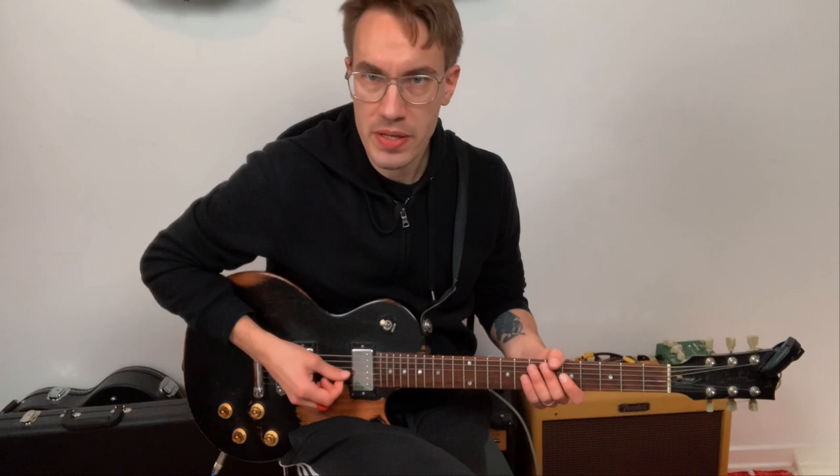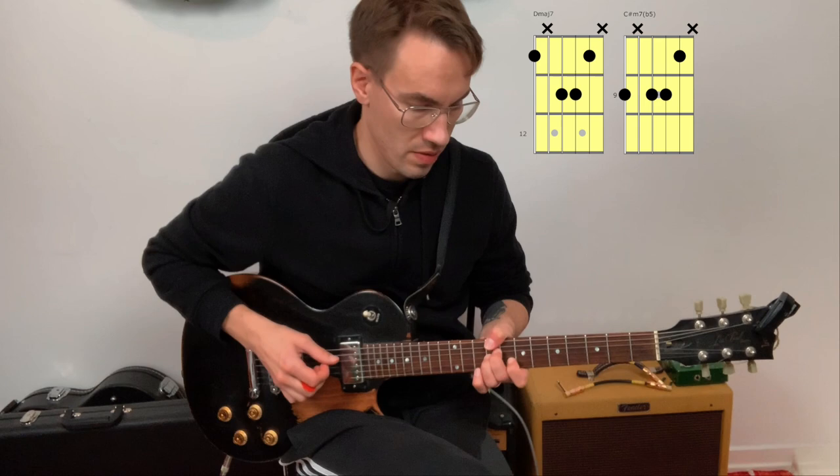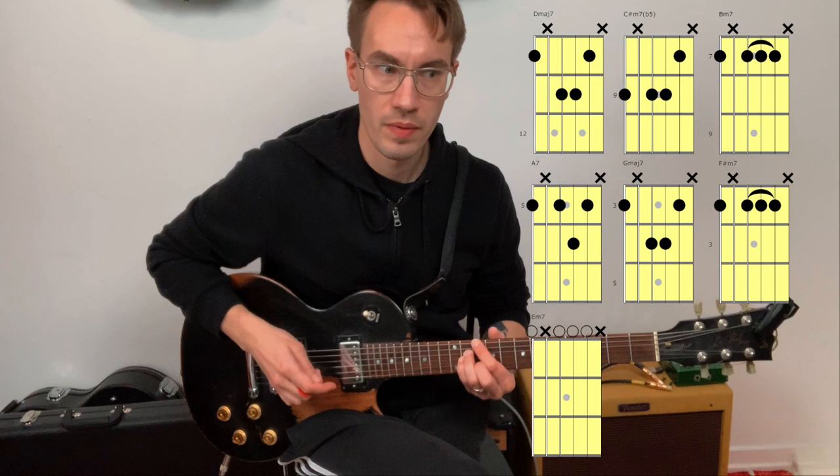Here's D major 7. Now let's go backwards: C sharp minor 7 flat 5, B minor 7, A7, G major 7, F sharp minor 7, E minor 7, and then back to D major 7. Those are drop 3 voicings.